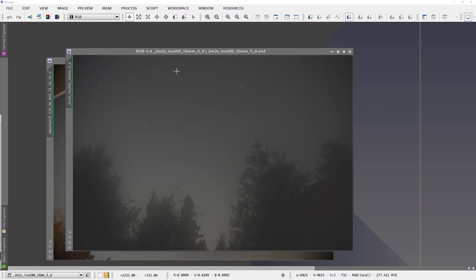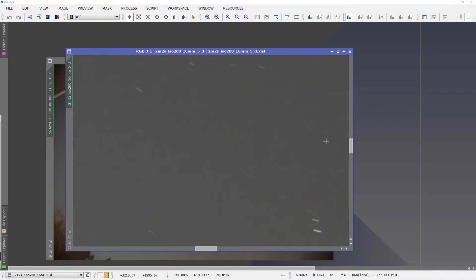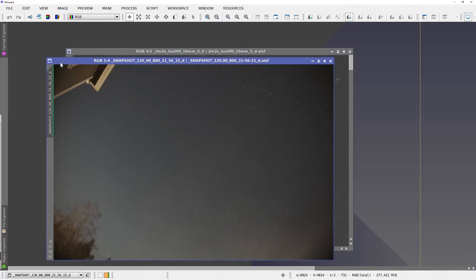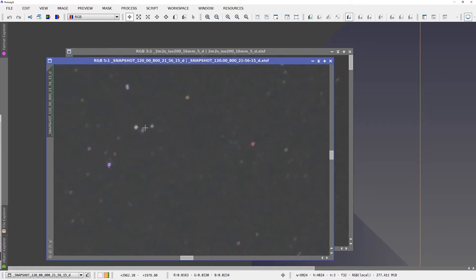This is a two-minute exposure that I took with the Sony camera, and although it doesn't look too bad at a distance, all we need to do is zoom in and we can see the extreme star trails left behind. Let's look at another exposure taken with the same camera, only this time using the Star Adventurer. If we zoom in this time, we can see the stars are pretty much dots.